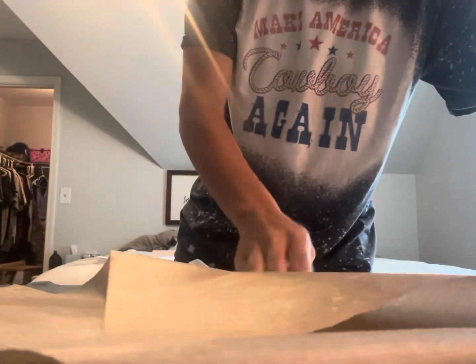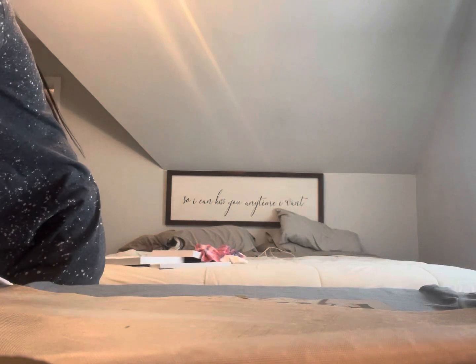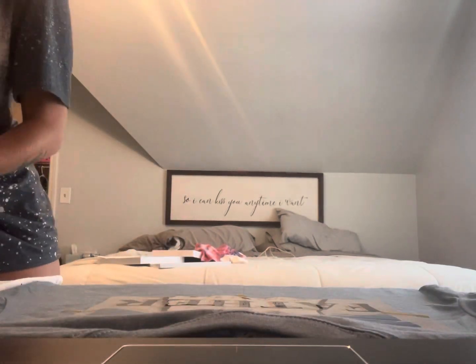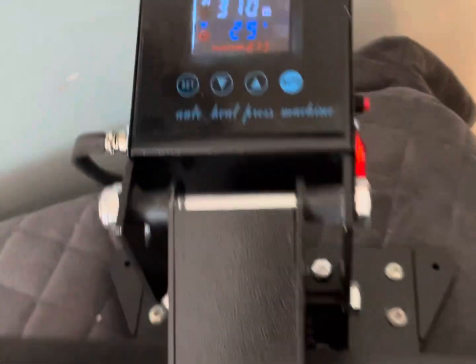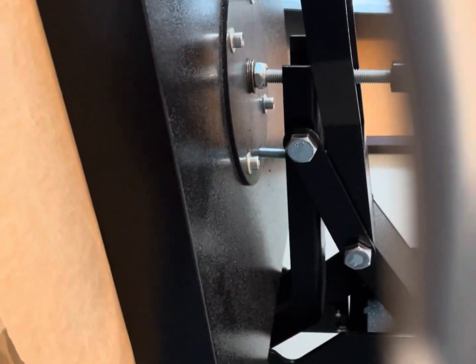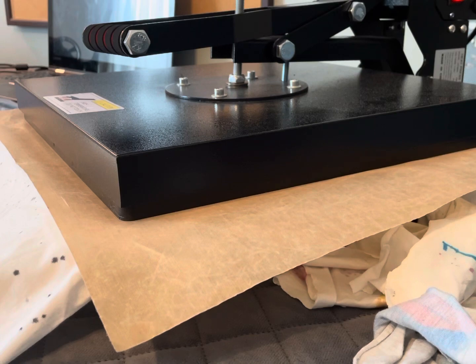Keep your heat press at 310 degrees and press the image on for 30 seconds. You do not have to press them instantly after printing and adhering — they will stay good for a long time. Lay it down, cover it with the Teflon sheet. Press with pretty hard pressure: 310 degrees, 30 seconds.